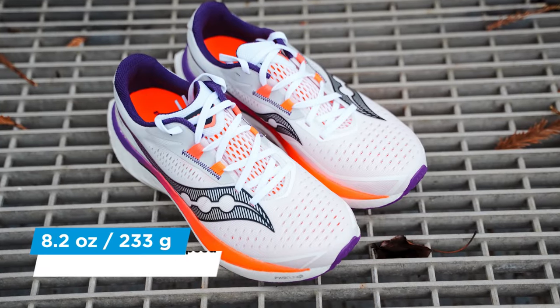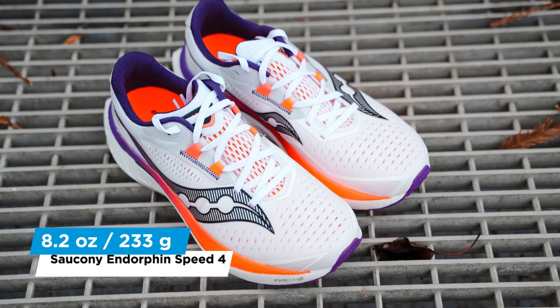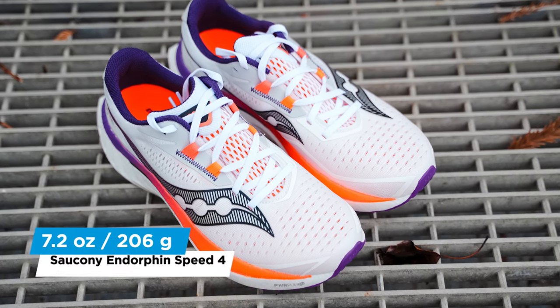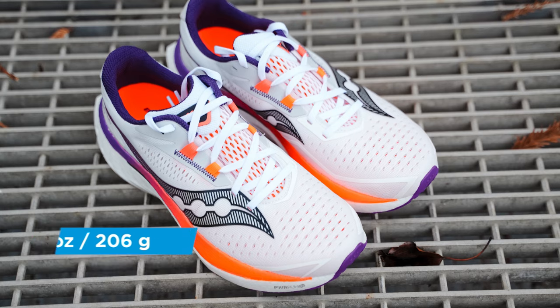The shoe also shines with weight. The men's model comes in at 8.2 ounces or 233 grams, and the women's model at 7.2 ounces or 206 grams. This is a very light tempo day option. Honestly, the shoe kind of practically disappeared underfoot — it's very light, it's very feathery. It's currently my favorite tempo day shoe of 2024 so far. If I'm going for a tempo run, a workout, or a speed day option, this is absolutely the shoe that I'm picking right now.